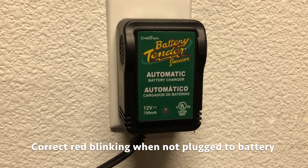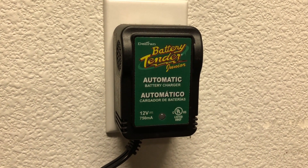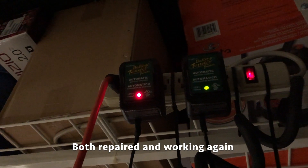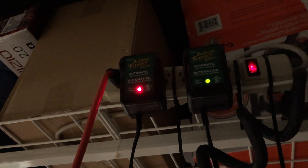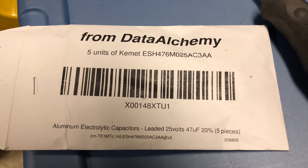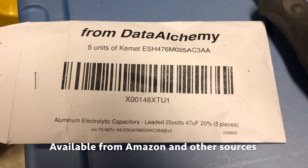Here you can see a properly operating Battery Tender Junior repaired with a new capacitor. Both of my Battery Tender Juniors had died and I fixed them both with new capacitors. These capacitors cost me about $5 for five of them, although you can find them for different prices out there.